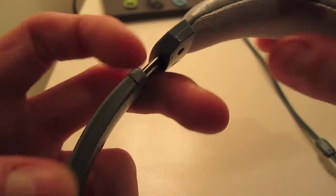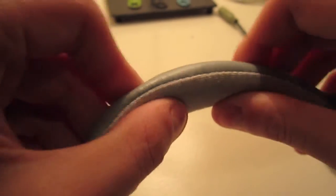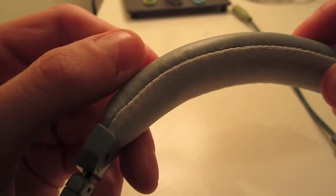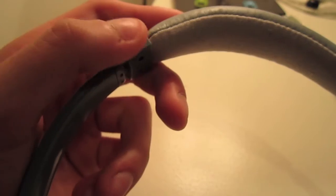I also forgot to mention the extendable thing right here. It also has a nice padding — that fake leather thing — and it has that mesh material right there as well. And then, same thing, extendable on the other side.